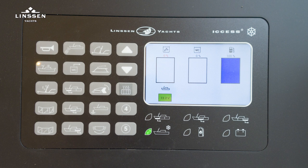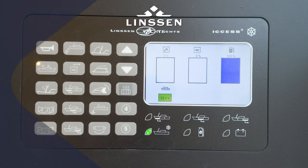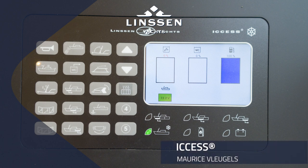Additionally, we see a graphical display of the black water tank, the fresh water tank, the fuel tank, and also the voltage of the batteries.